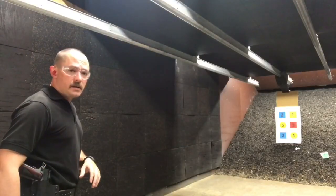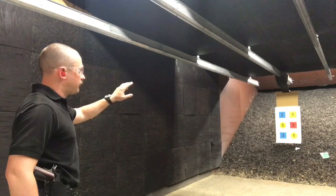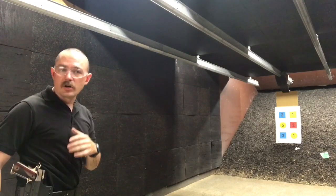Hopefully, if I do it right, it'll look something like this. My target is set up at about 7 yards. For the first drill, I'm going to draw and fire one shot at the blue square number two and one shot at the yellow square number one.